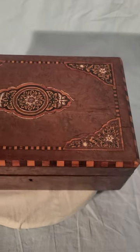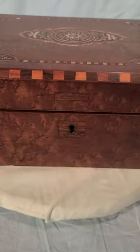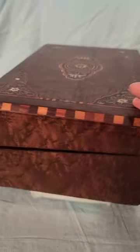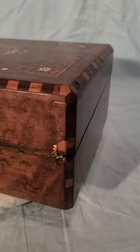Here's our inlaid lap writing desk. It does have a chip right there — no key or cover. There is another chip right there.